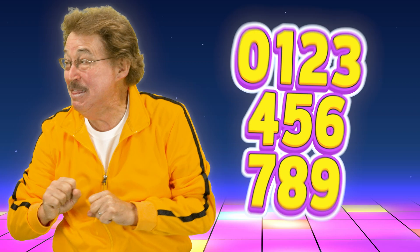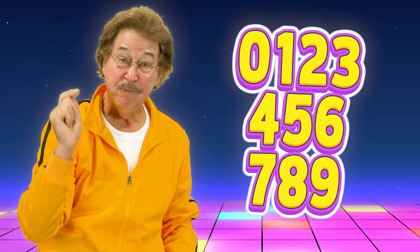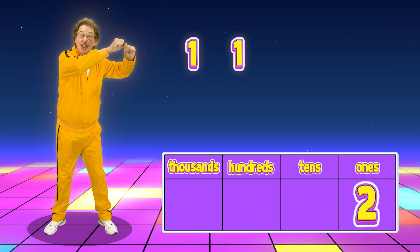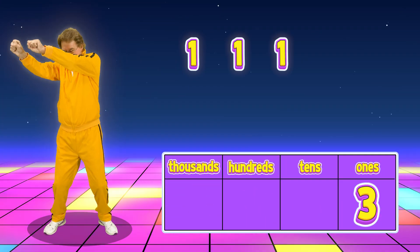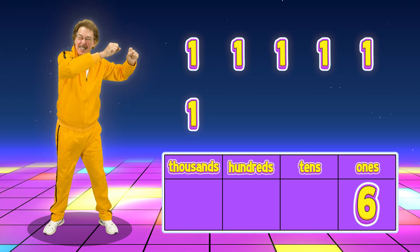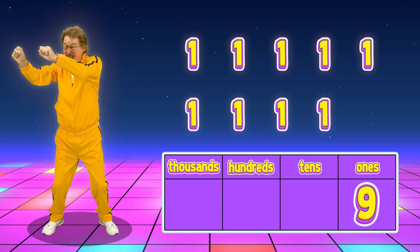Let's learn something cool about numbers — stretch left and right! There are ten digits including zero. Let's count from one to nine: one, two, three, four, five, six, seven, eight, nine.